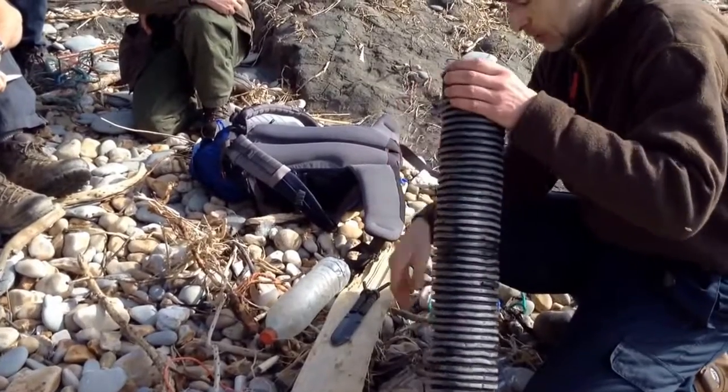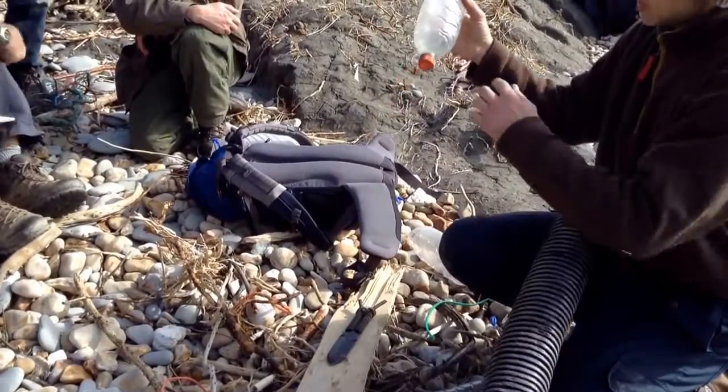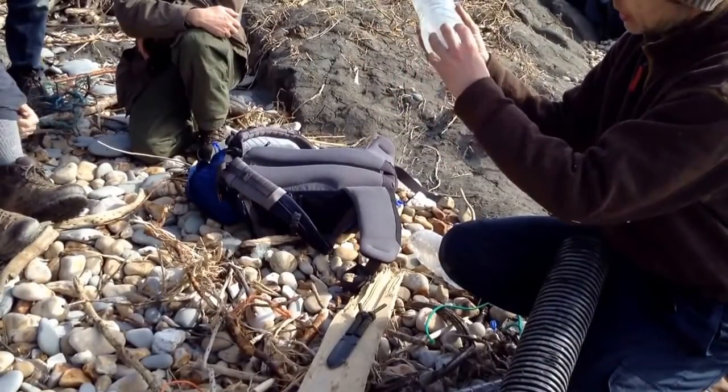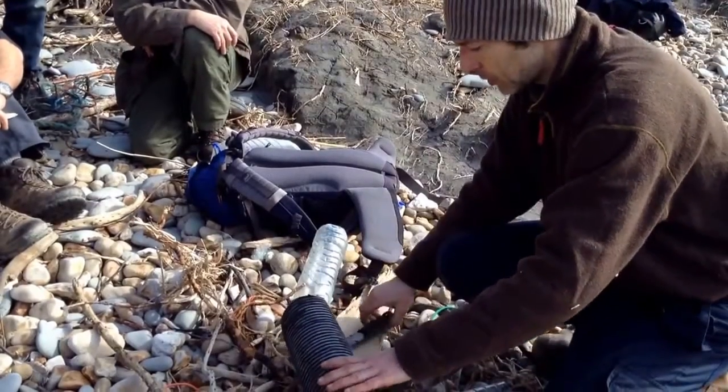Nice black plastic tube there, and we're going to stick a bottle in the end of it, just cut the end of this off so it's like a restricted trap, put some bait in the middle and then we're going to wedge this down in the rocks.